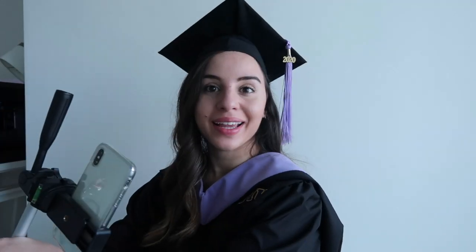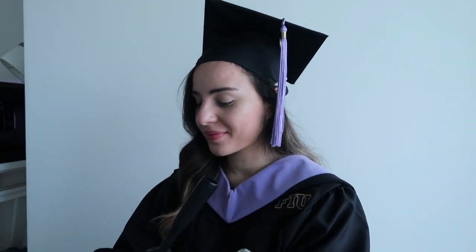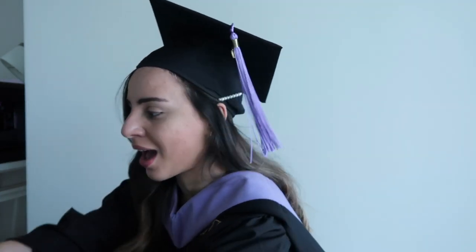I think I took like a thousand pictures, so I'm going to have such a tough time picking one. I don't know why I did that because half of them look the same. I have finally taken everything off, and that was extreme because I am sweating.